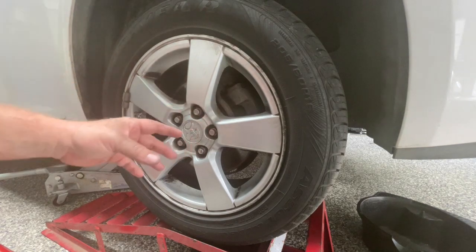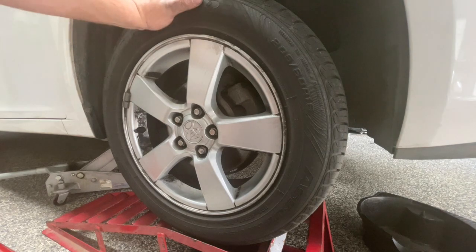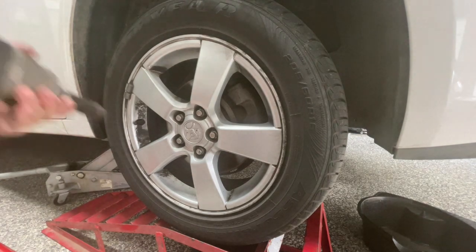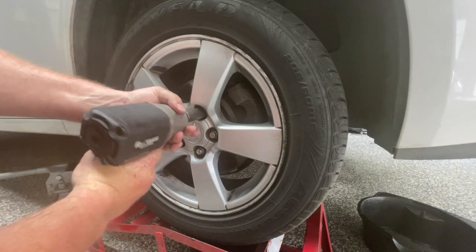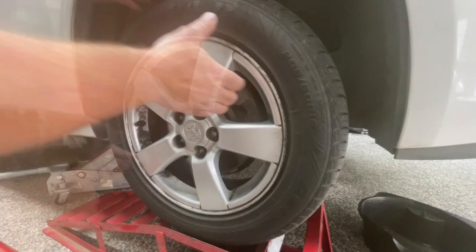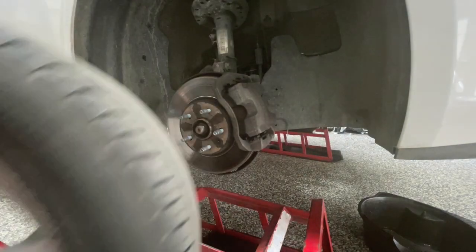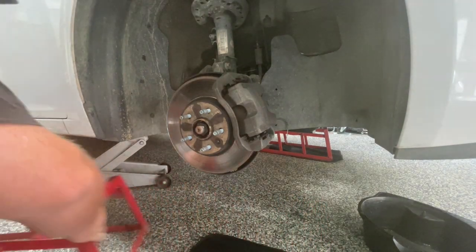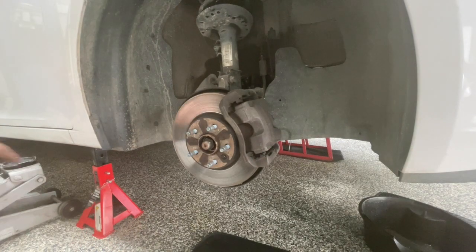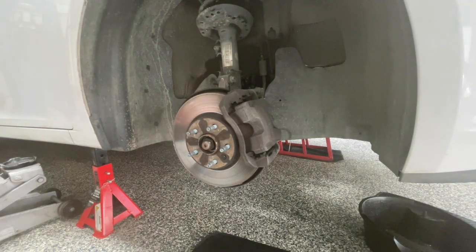Now I carefully lowered the engine down on the jack. I just needed the jack to lift up this wheel a little bit so I can take this wheel off and take the ramp away. Now I can get this wheel off, and I've got the car supported by a jack stand and I'm going to start working in this wheel arch space.